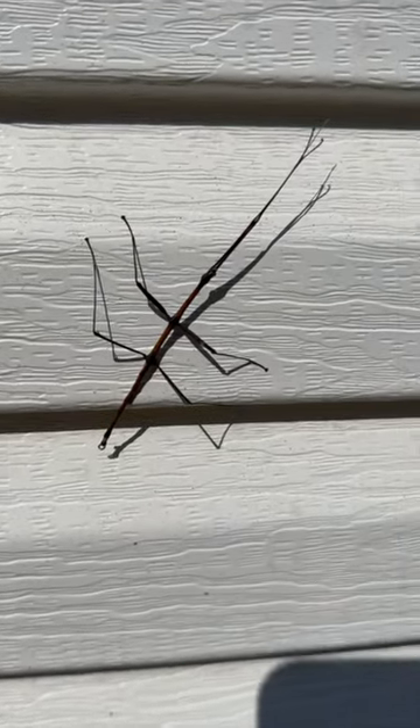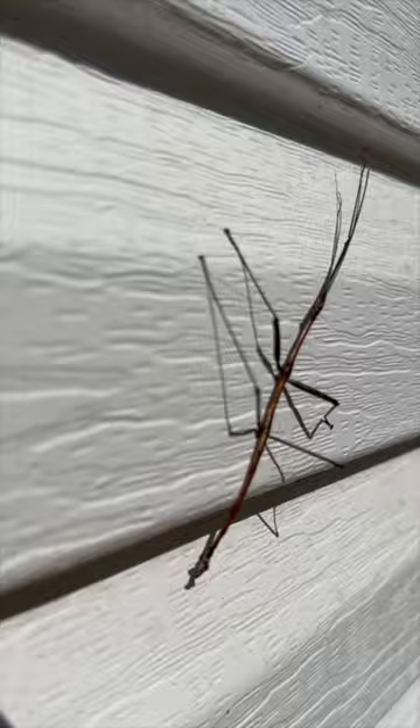This is a walking bug, or a stick insect. These guys are experts at camouflaging. They are insects, so they actually have six pairs of legs, but as you can see here, you can really only make out four legs, two pairs.